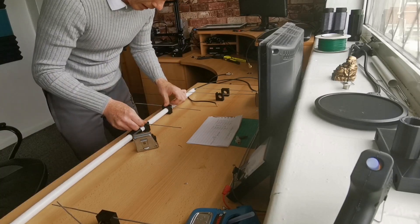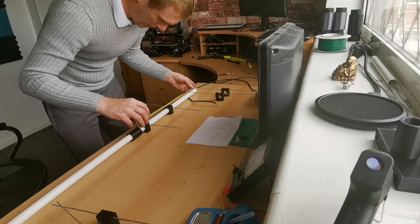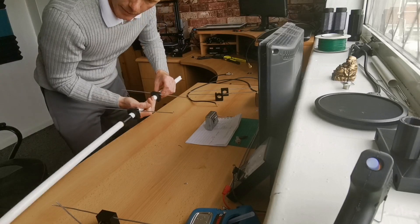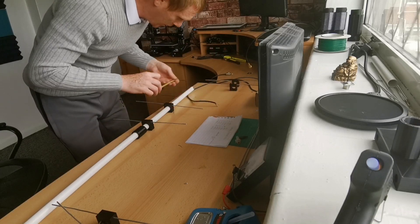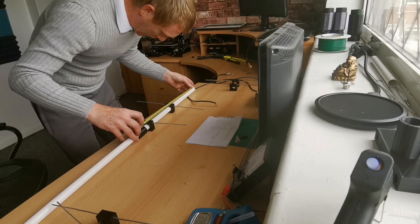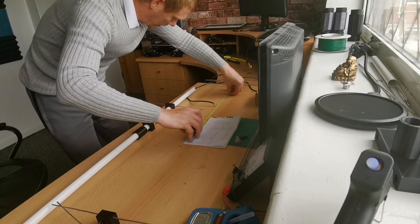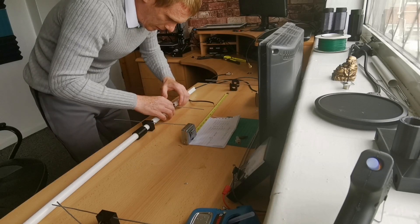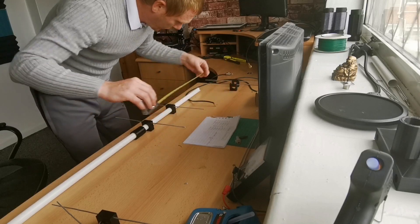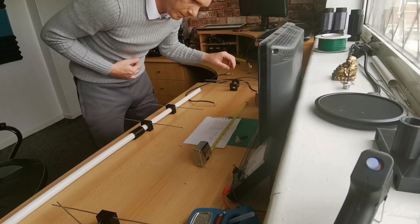Now looking at 264 millimeters for the next element. I need to come back down a little bit - I should have organised my bench a bit better before I started. Right, 264 millimeters - I moved it the wrong way there. Let me get it lined up properly. That should be around yeah, we're looking good now. That was the 264 millimeter spacing. Right, next is the driven element.